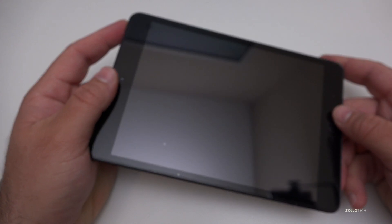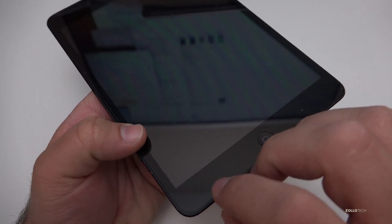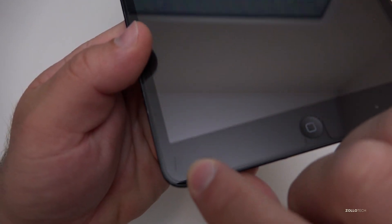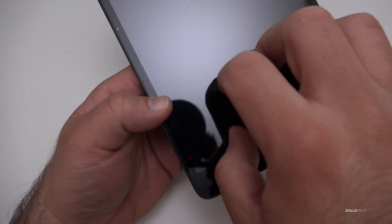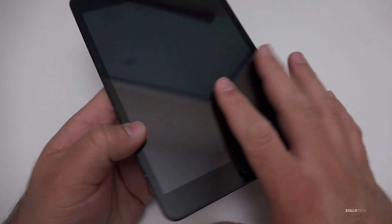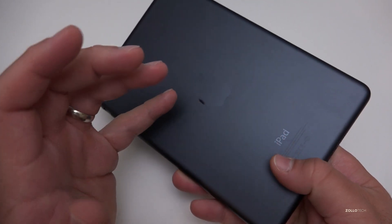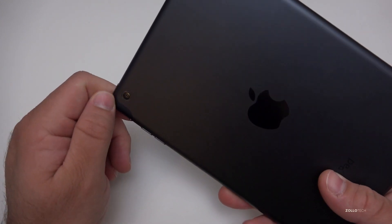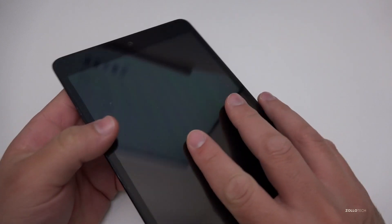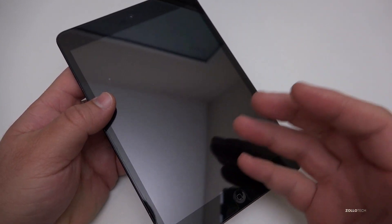The front has a screen protector on it — a Tech 21 impact-resistant screen protector. You can see it's got a scratch in it that it protected the screen from, so it's held up well. I've never taken it off. The back had a Best Skins Ever or Zagg Shield on it, and I've since taken that off. It protected it well, so it's held up really nicely and everything still works.